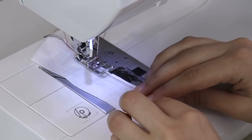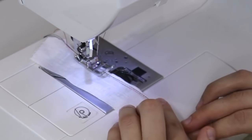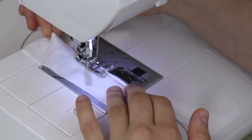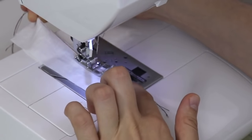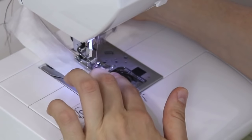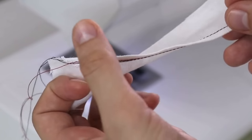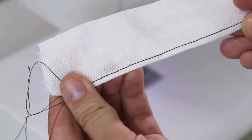Traditionally there would be three rows of stitches on a pin hem, but I truly think doing just two rows works really well — I find it very efficient and the hem comes out really nice and neat.